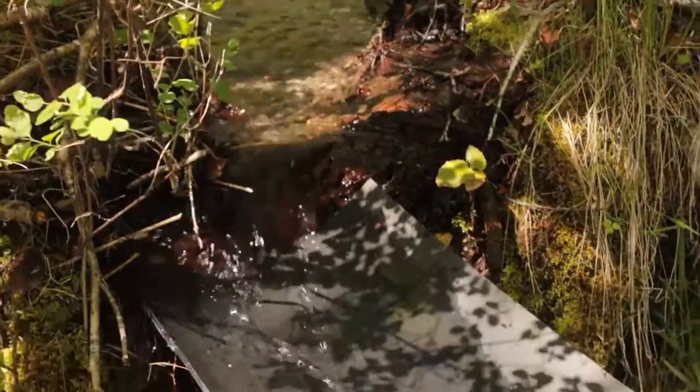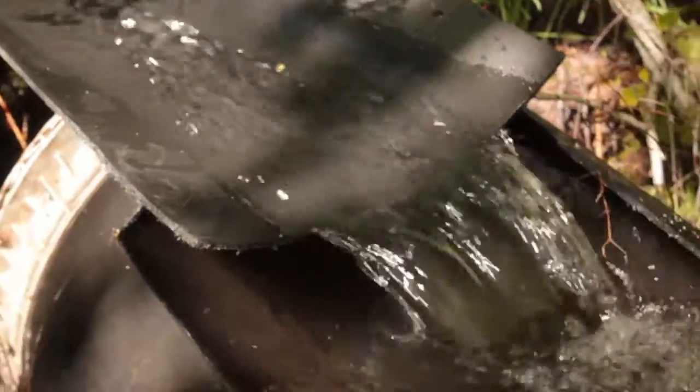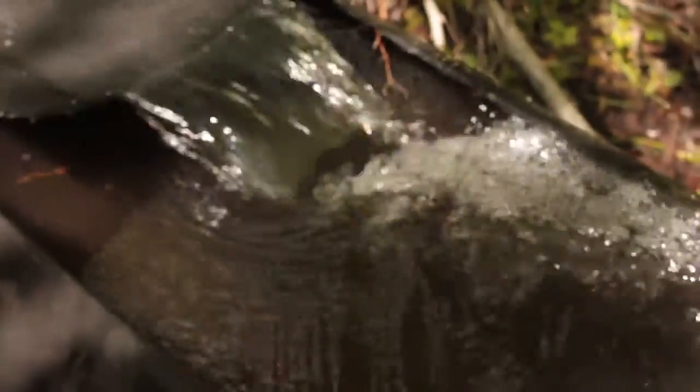What I'm working on here today is building a catchment system that I can redirect some of that water through a 1 inch pipe down the hill to the gardens, and hopefully that's going to provide us enough pressure to be able to water the trickle feed or drip lines to the gardens.